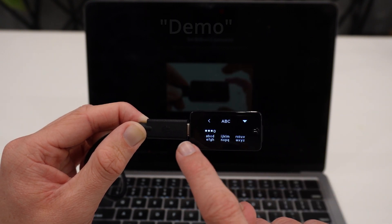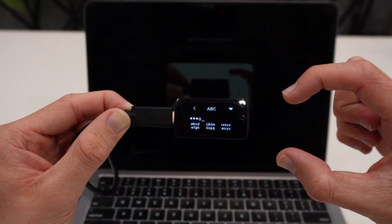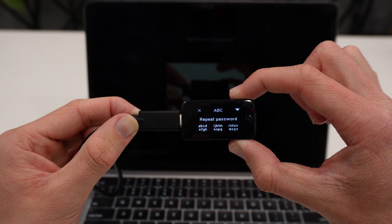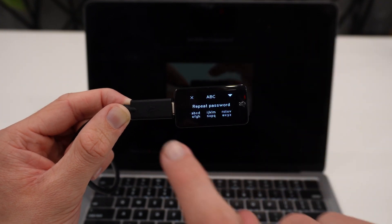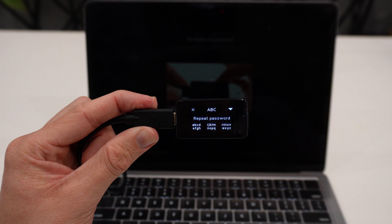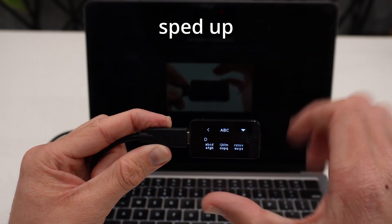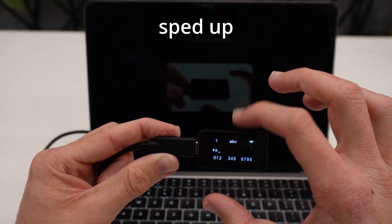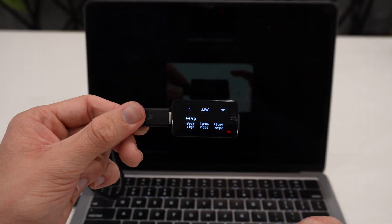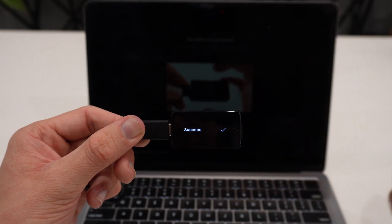To confirm the password, I hold both sides of the Bitbox. I have confirmed my selection and now need to repeat the password. I go through capital D followed by the remaining letters. I re-enter 'Demo' and confirm by holding both sides again. It says 'Success.'